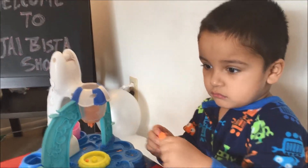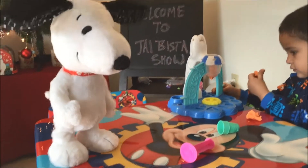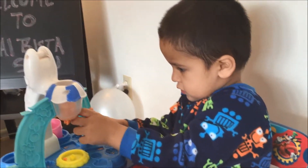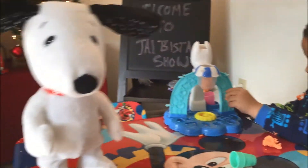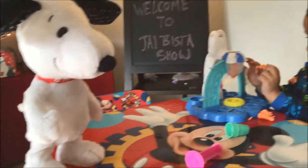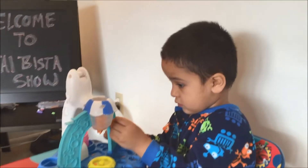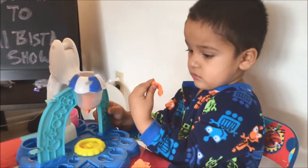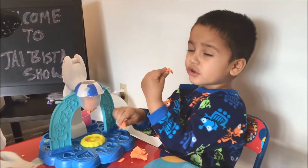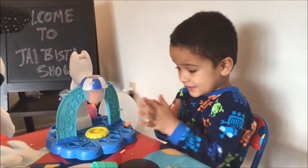Do you want some ice cream? Look, puppy said yes! Look babu, look puppy — do you want some ice cream? Yes, look! Jay, Jay, can you give some ice cream to puppy? Jay, what are you making? Oh nice, what are you making?